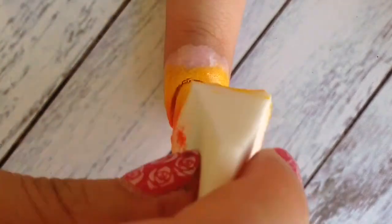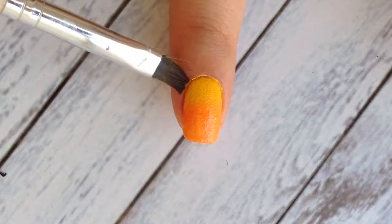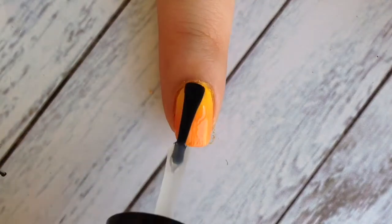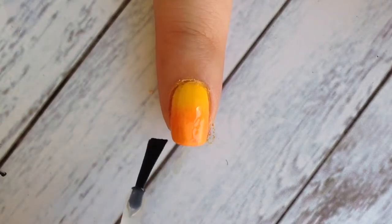Then peel off your liquid latex and clean up the excess around your nail. When you're done cleaning, add a quick-dry top coat and don't forget to apply it to your nail tip.